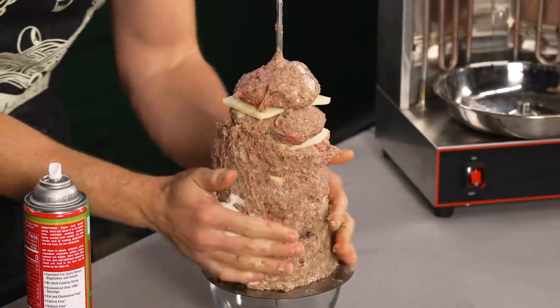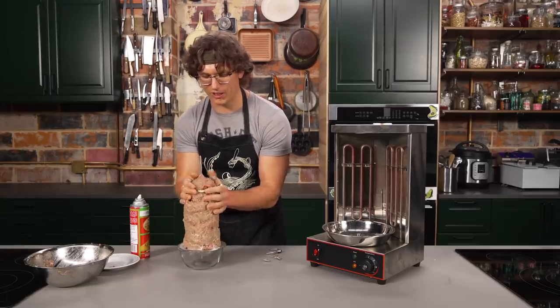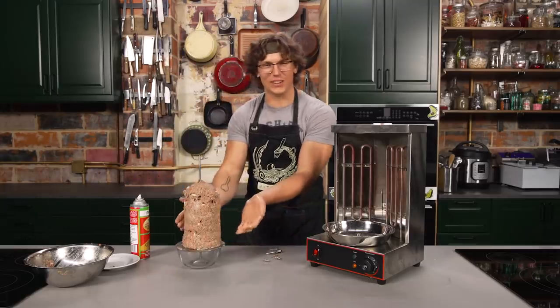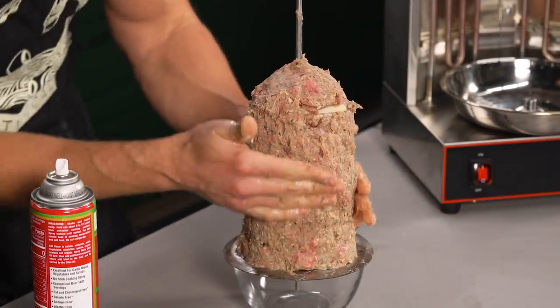I don't see what you all are seeing — I'm just out here cooking. You're all out here with the gutter brains. I think it looks pretty good. What were you expecting? This is it. This is the show. This is why I bought a $300 machine, is to make this. You're not impressed? I'm impressed.